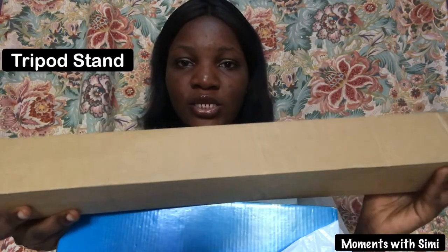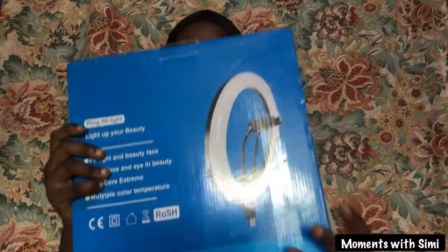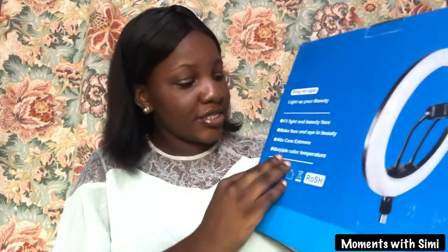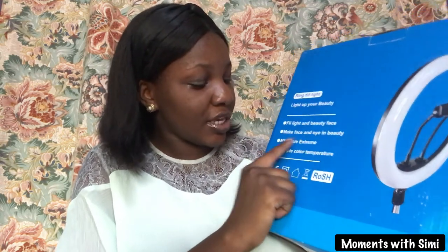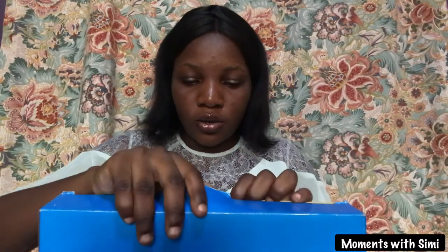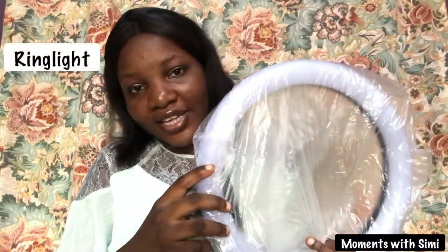It's a 13-inch ring light. This is the tripod stand I got. And this is the box of the ring light itself. It says 'Feel Light and Beauty Face' — face and eye beauty, night score extreme, multiple color temperature. Yes, this is the ring light itself.